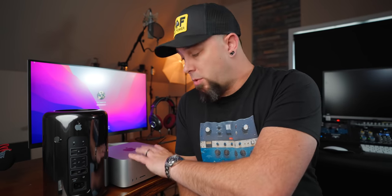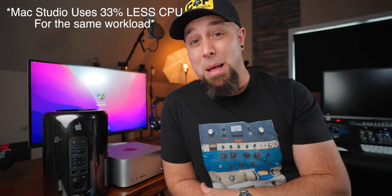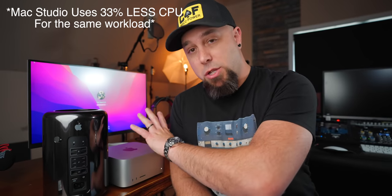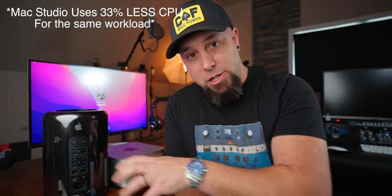I'll be running this same test compared to the M1 MacBook Pro — which is also the same as the M1 Mac Mini — and that will be over on the tech channel very soon. So that means that when using Pro Tools still running through Rosetta, we are already seeing about a 33% increase in CPU efficiency with the Mac Studio versus the Trashcan Mac Pro.